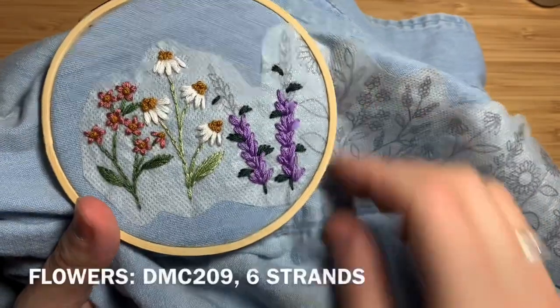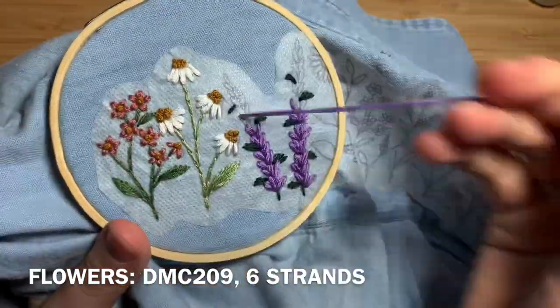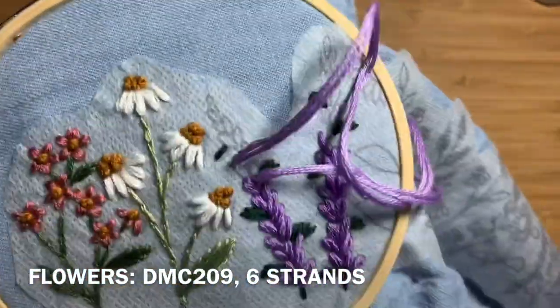Once yours looks something like this, switch to DMC 209, use six strands doubled over, and complete the rest of the snapdragons.